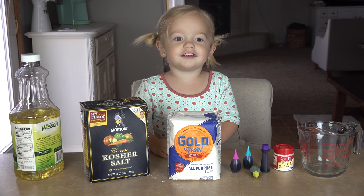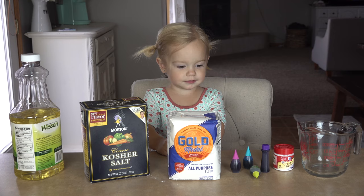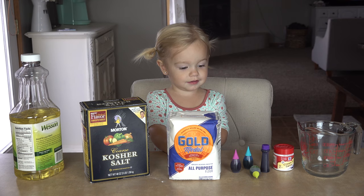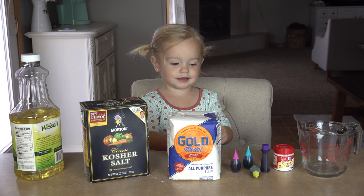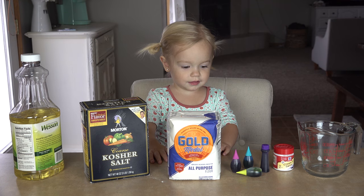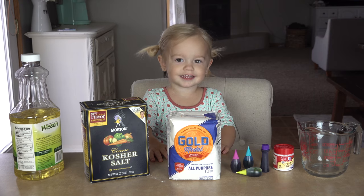Cream of tartar and water. And can you show us what colors you picked? Pink. What else? Teal. And purple. And bright green. Are you excited? Should we start? Let's go!